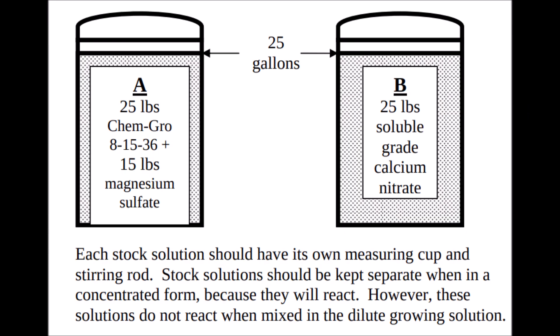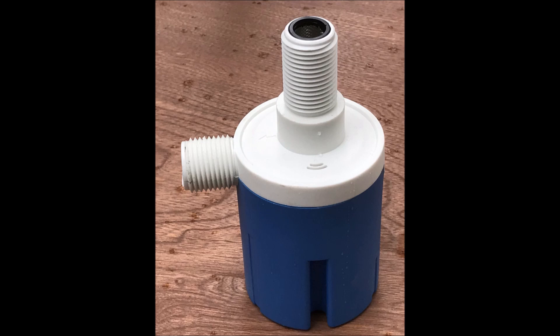To make our nutrient solution in this trial, we used stock solution A, which consisted of 25 pounds of ChemGro 8-15-36 plus 15 pounds of magnesium sulfate, and stock solution B, which consisted of 25 pounds of soluble grade calcium nitrate in 25 gallons of water. Our procedures for adding stock solutions and water in this experiment were quite cumbersome, so we suggest a more efficient way by using a float valve, which would make it possible to maintain a 5 cm depth of nutrient solution after drawdown from the initial 8 cm depth.